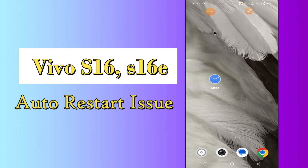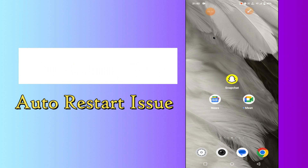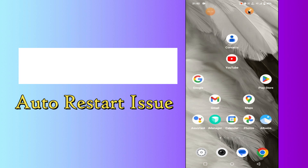Hello everyone, today in this video I'll tell you how you can fix the auto restart problem in your device Vivo S16 and S16e. I'll tell you a few tips and tricks that you can use to fix it. If you are new to my channel, don't forget to subscribe and press the bell icon. Watch the complete video and learn how you can do it.